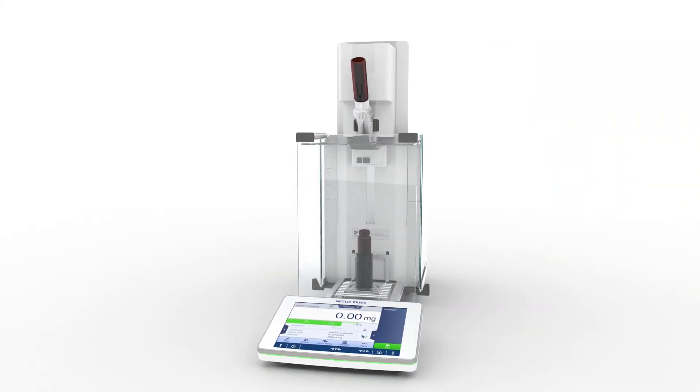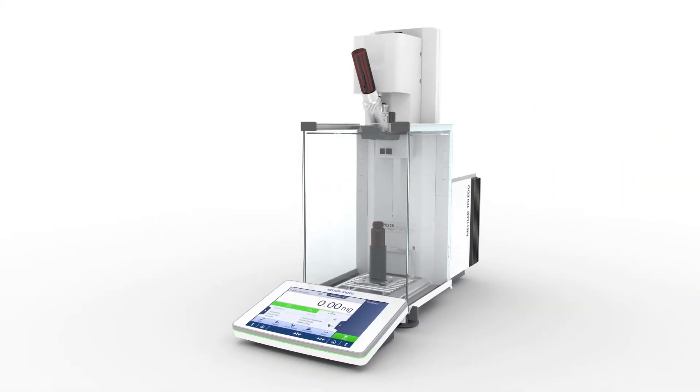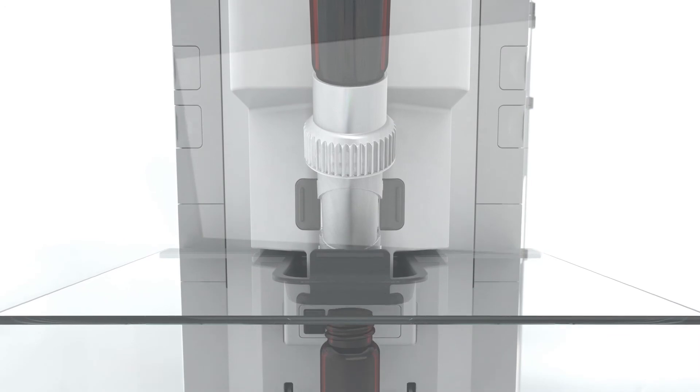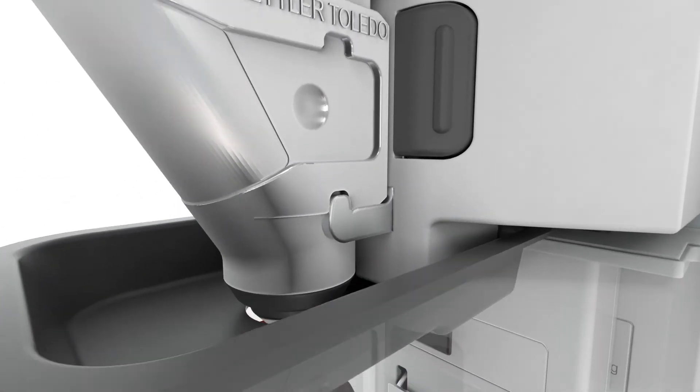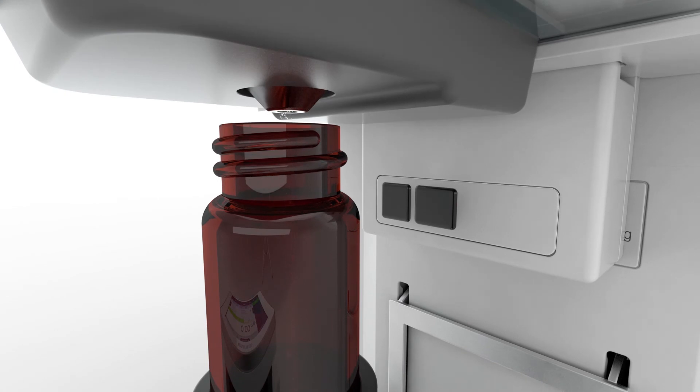Are you interested in solving all these problems in one go? Then consider the XPR automatic balance — a standalone solution for highly accurate, reproducible, and safe automated weighing of powders and liquids.